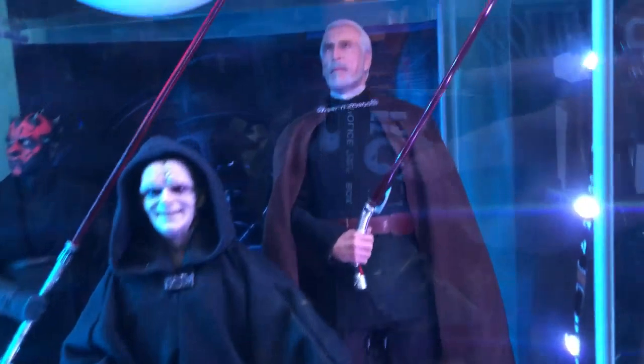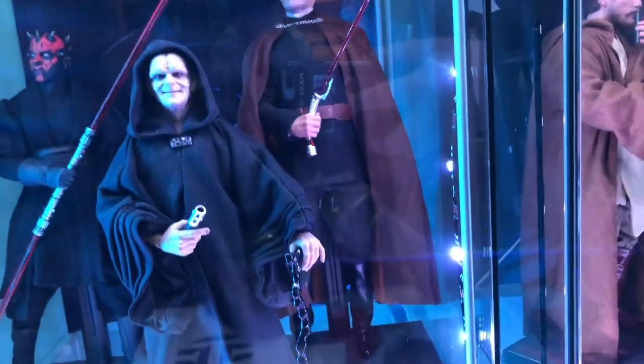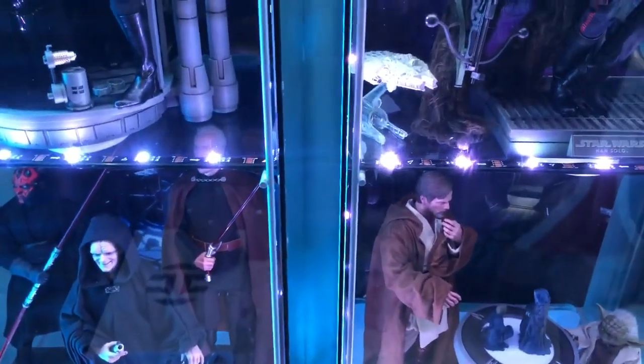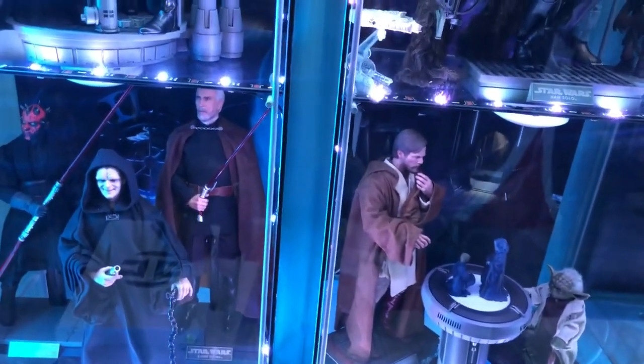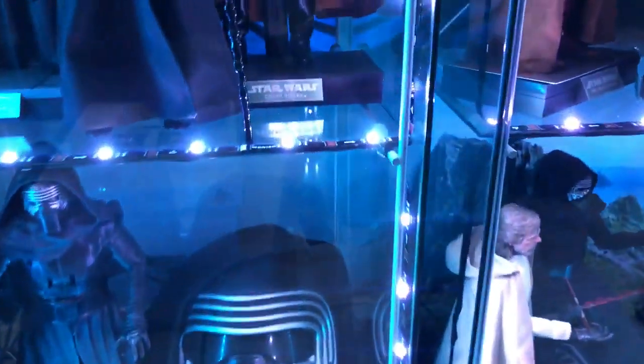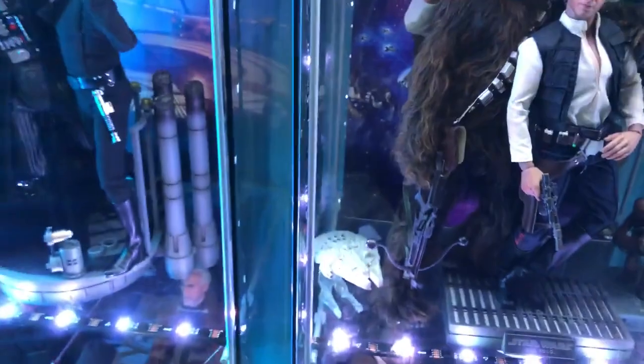We've got the Emperor and Count Dooku — both of them come with glowing lightsabers that light up, and they also have Force electricity you can attach to their hands, which is pretty cool. The one thing that scares me at night is seeing them glowing.